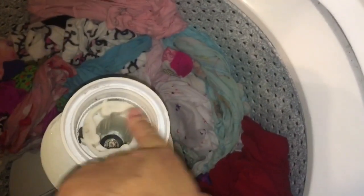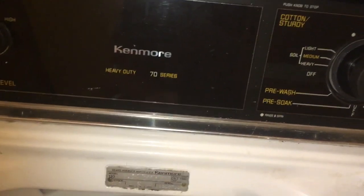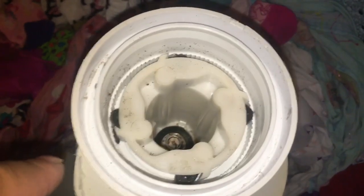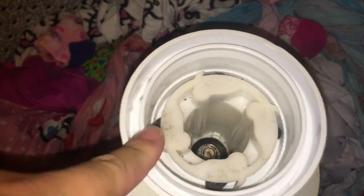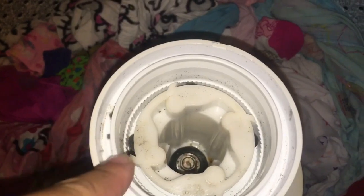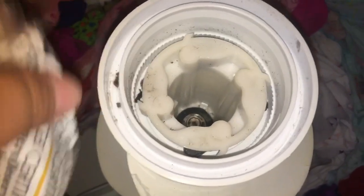Okay everyone, so I have an older washing machine — it's the good older one. This is a Kenmore Heavy Duty 70 Series washing machine and you can't do a large load of laundry anymore. The clothes will not agitate down. This thing won't spin right. The only time I can actually do laundry is if it's a small or medium load and the bottom ones will pull it down, but it no longer goes like this. So you can't do a large load of laundry.